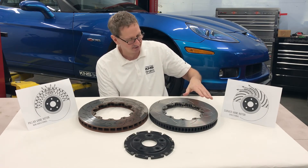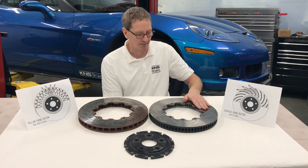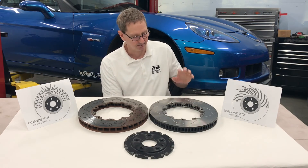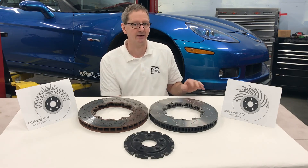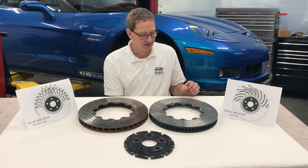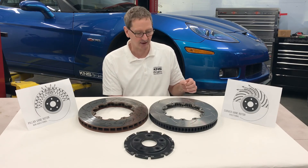In this case it's a heat-treated rotor using DVA's proprietary alloy, and it has 72 curved vanes. It adds about one and a half to two pounds to the front rotor weight, and that's weight in a place where you can really use it. These rotors are doing very well on a track car. Thank you.